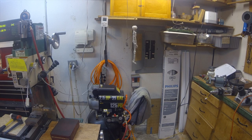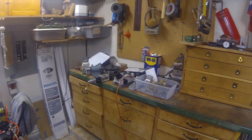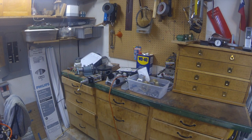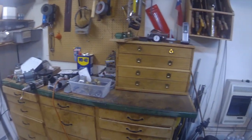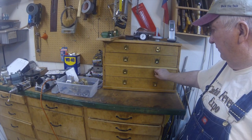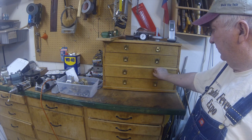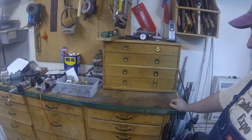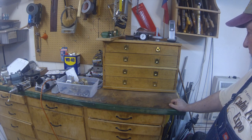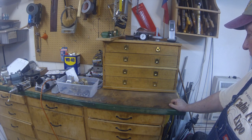Moving on around here, this is my Harbor Freight air compressor, and on the back wall the bench is something I made about 25 years ago. On top here you can see the toolbox — I made this several years ago. It has a companion chest, like a Gerstner chest, that I built at the same time.